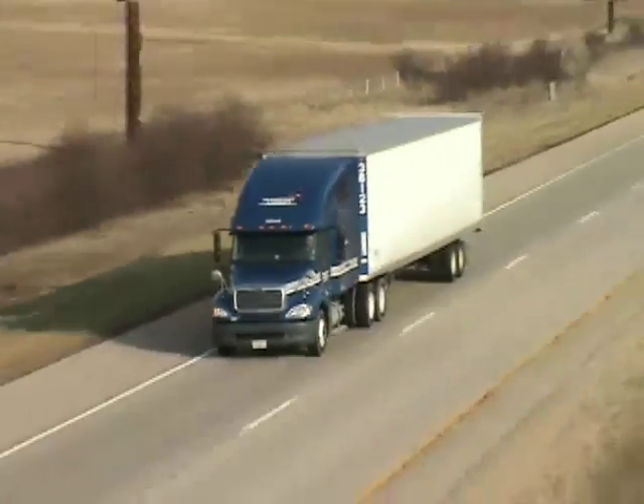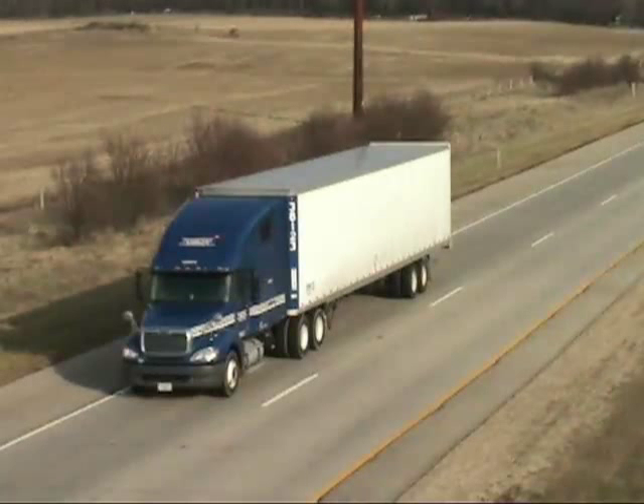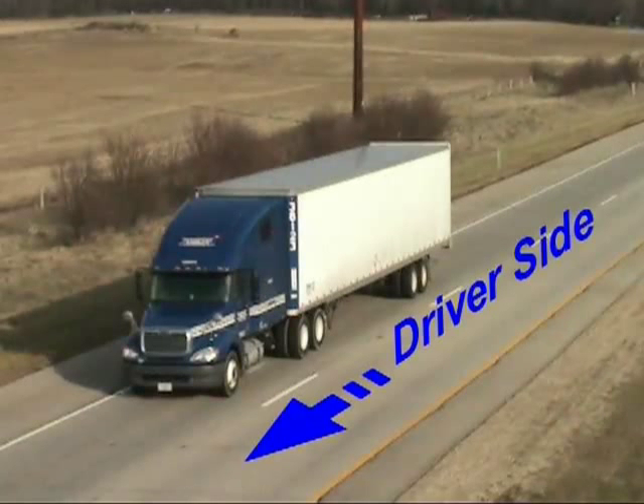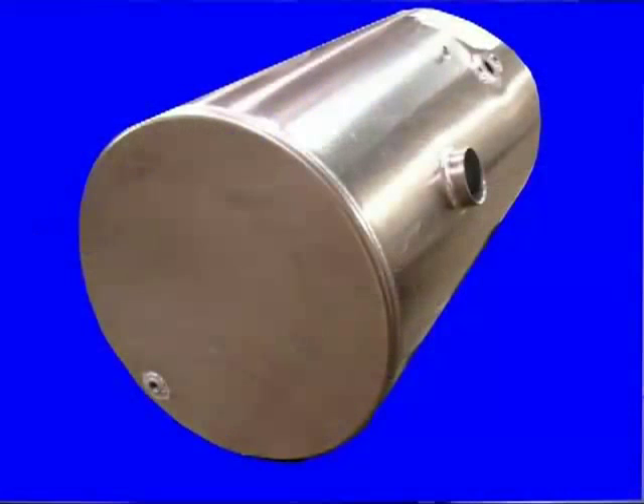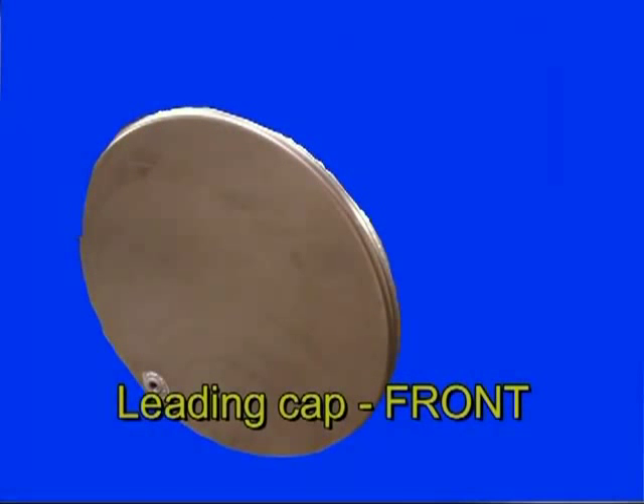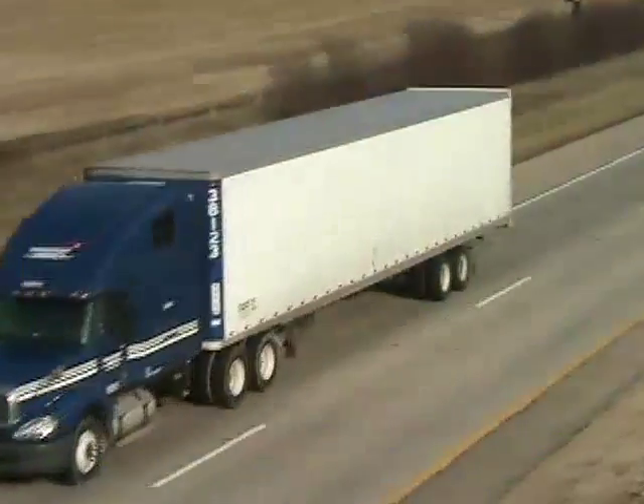Before we get started, there are some points of reference you need to know for use with the drawing. Our first consideration is the side of the truck the tank being replaced is on. We use the terms driver's side and ditch side. The front of the tank is the lead edge as you move forward on the road. Each of these needs to be noted on the template.